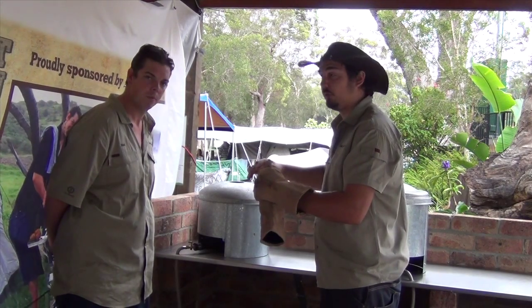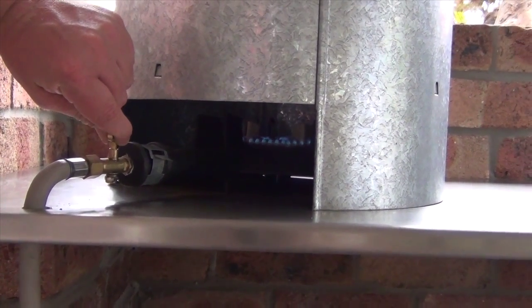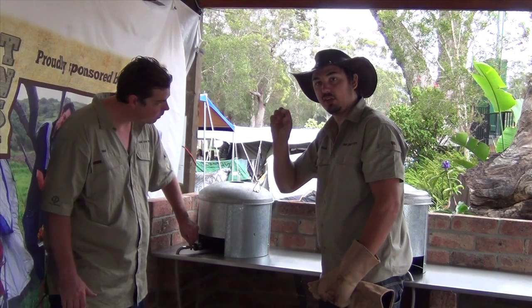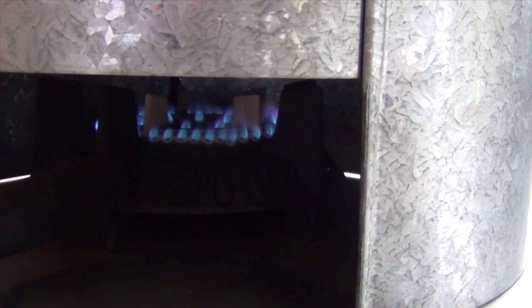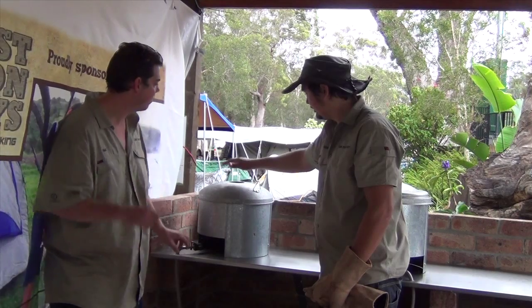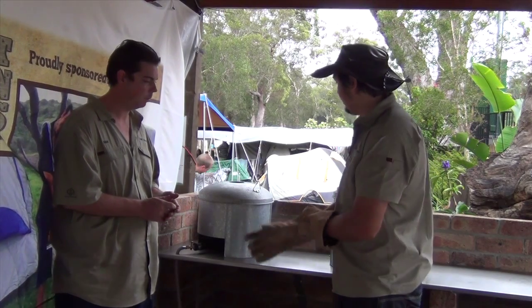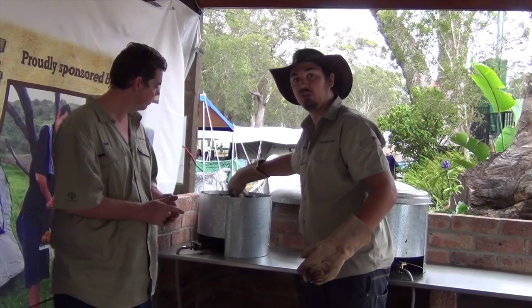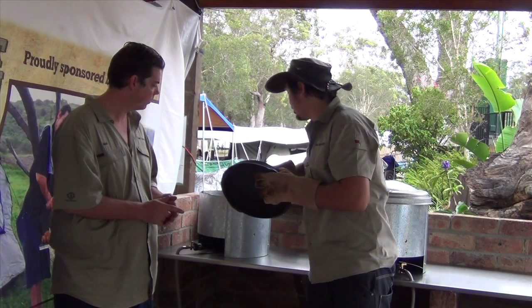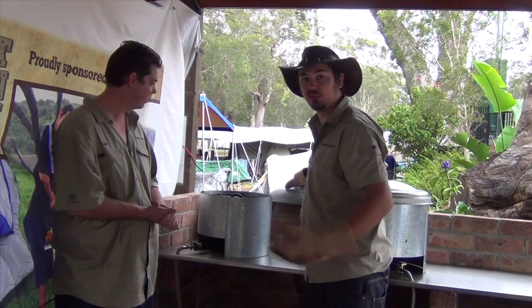Like a preheated oven at home. Then you turn it down to a small match-head size flame — you can hold your hand there and it's a nice good temperature. Now you just keep an eye on it when you're cooking. When you want to check it, just use some gloves or something you can use as a lid lifter, and check your food regularly to keep an eye on whether you're cooking a stew or a roast.